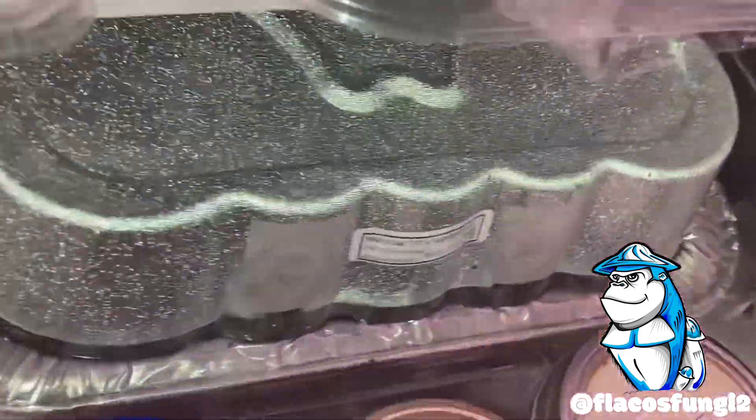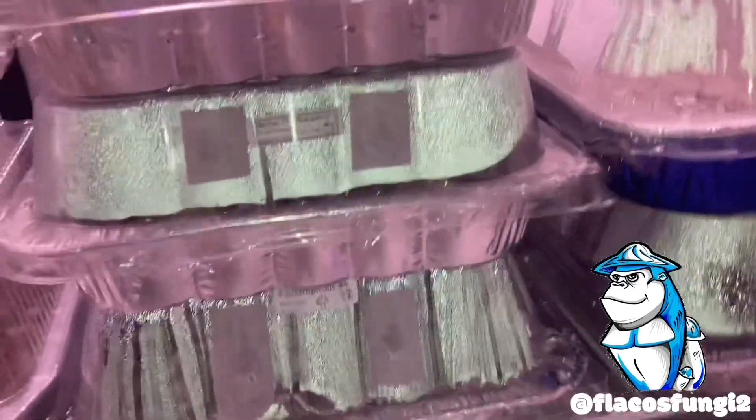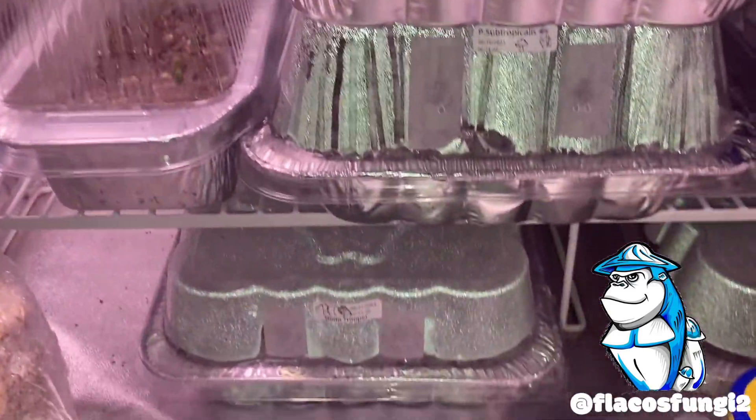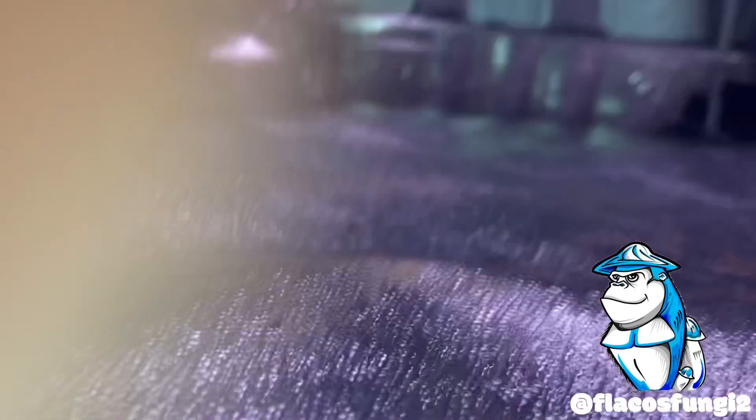Some pin starts to form on that. On the bottom we have another melmax adolescence. So we have four tubs of melmax adolescence, two tubs of subtropicalis, and one tub of stormtrooper currently going in here. Give me one second guys, I'm gonna go grab some jars so we can show you.